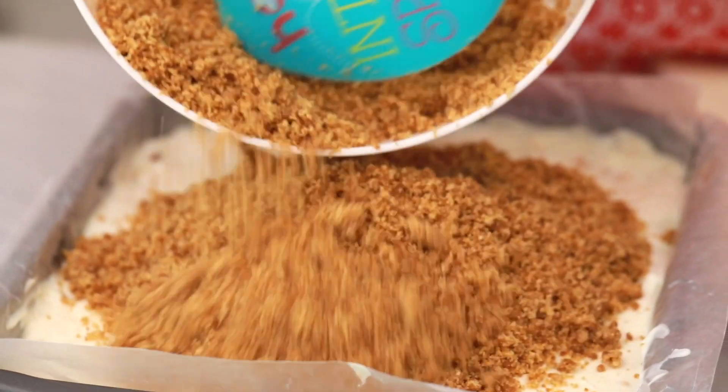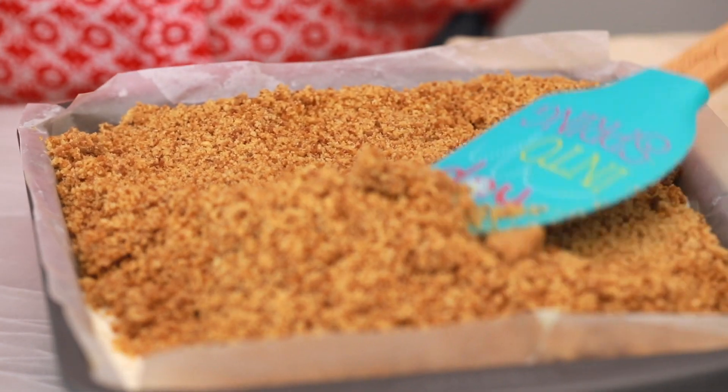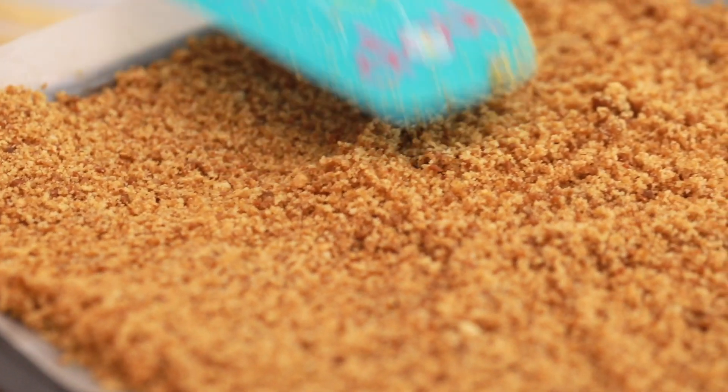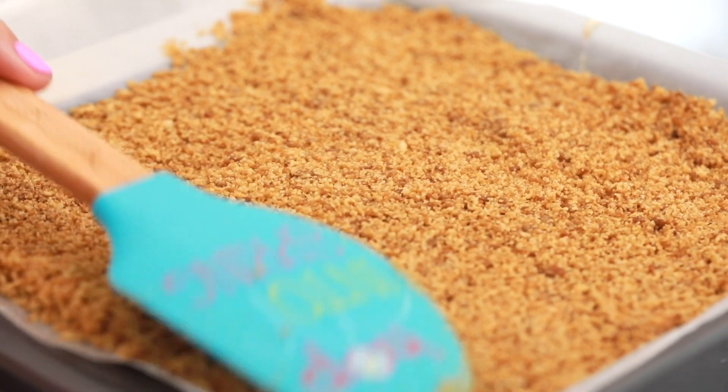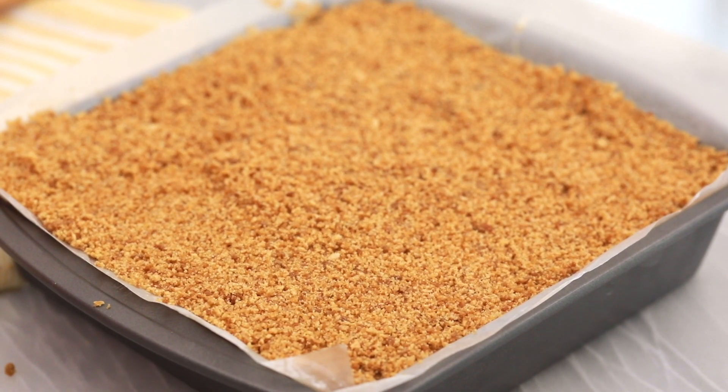My ice cream is firmed up and I have my reserved cookie crumbs. I'm going to do the exact same thing I did for the bottom on the top — just scatter these over and then press it nice and firm all over the top to give you that lovely sandwich crust. Once this goes back into the freezer the butter will set and you'll be able to cut it into perfect bars. We're going to pop it back into the freezer for a minimum of 4 to 6 hours — you can also make it overnight.